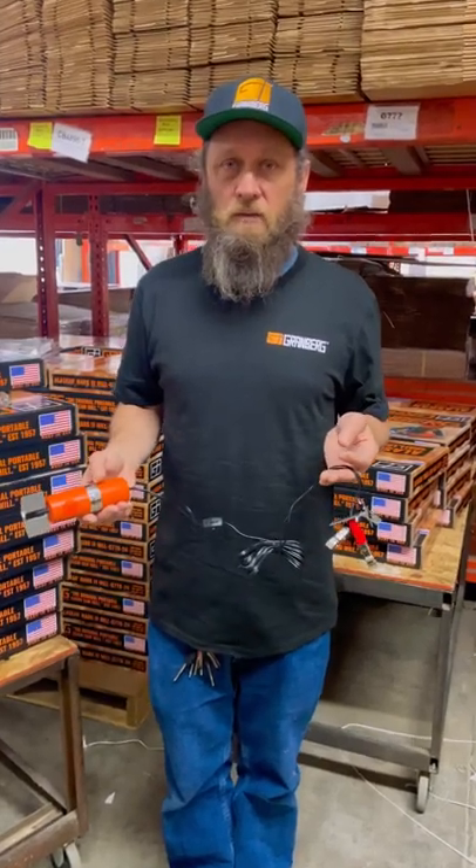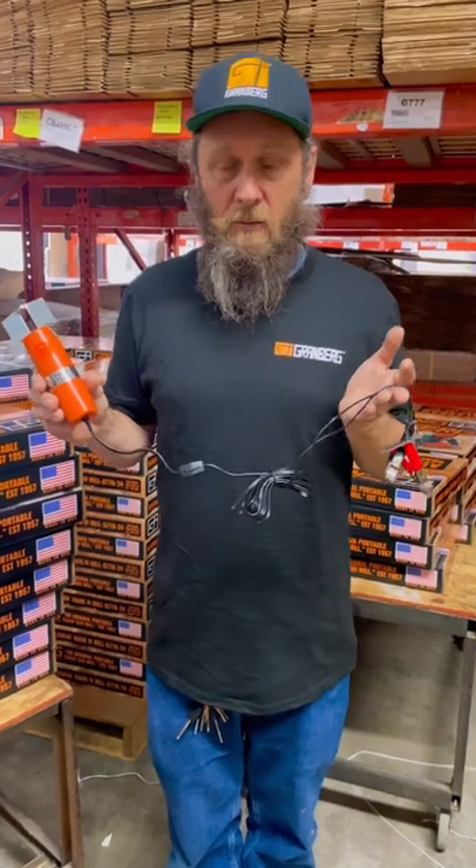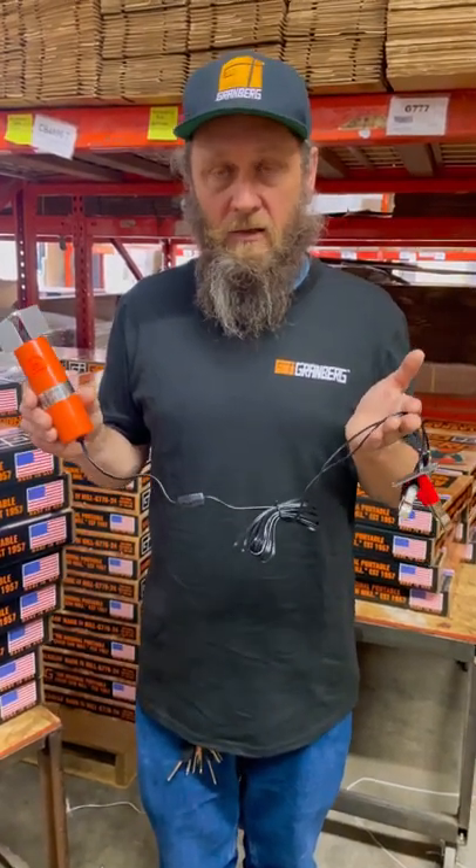Hey, it's Ben with Granberg here. Wanted to tell you about something you may not know about from us. This is the F210 Dual Sharp. It's able to sharpen both hedge trimmers and your standard crosscut chain.